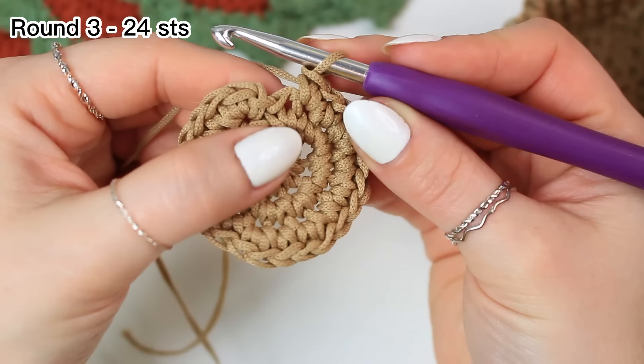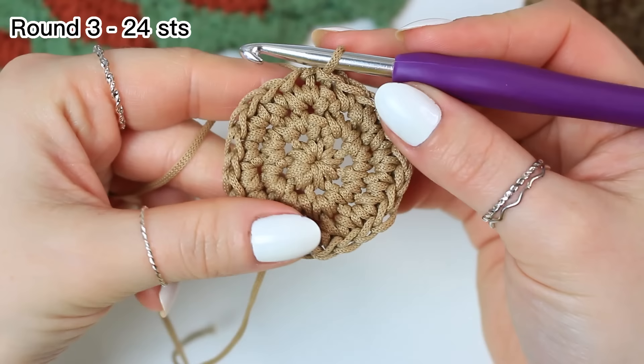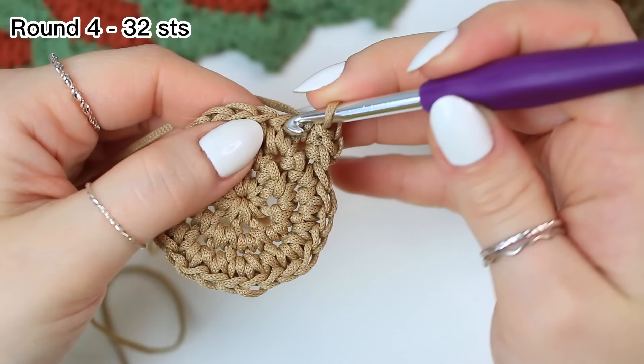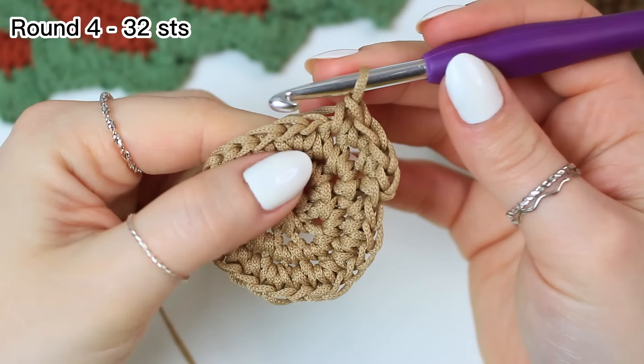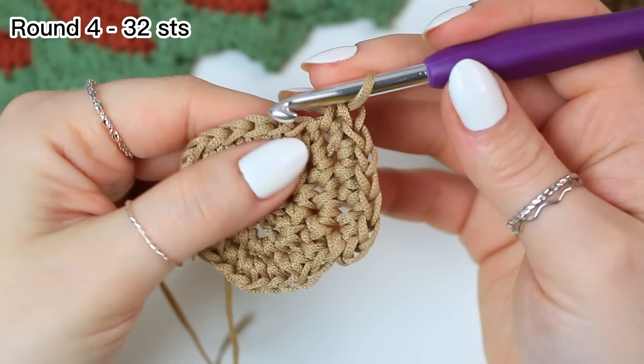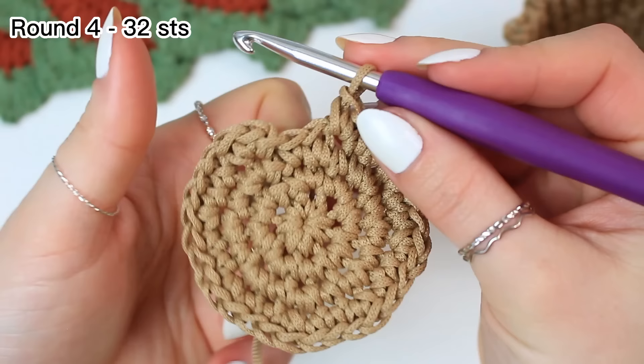The last stitch of round three is going to be only one single crochet. Slip stitch to the very first single crochet. For round four: chain one, two single crochets into that first stitch. Then work one single crochet into the next two stitches, increase into the following one. The repeat is one single crochet into the next two stitches, then increase. Repeat all the way around.